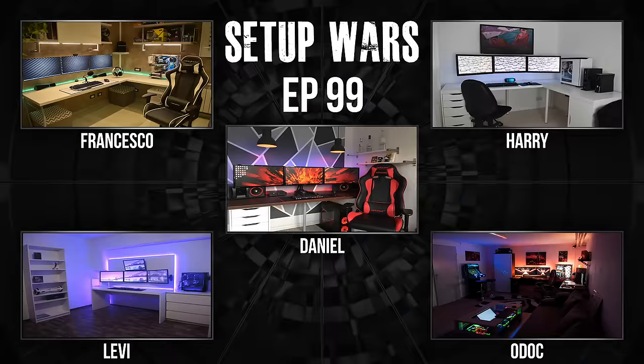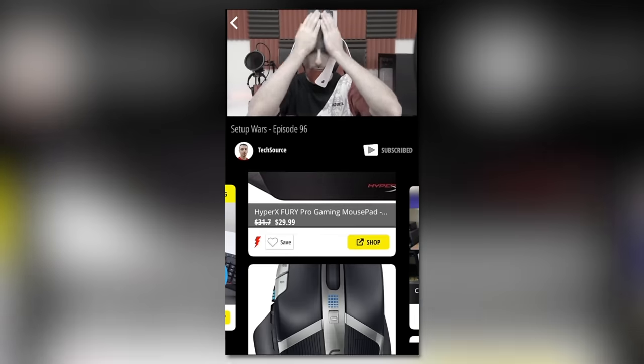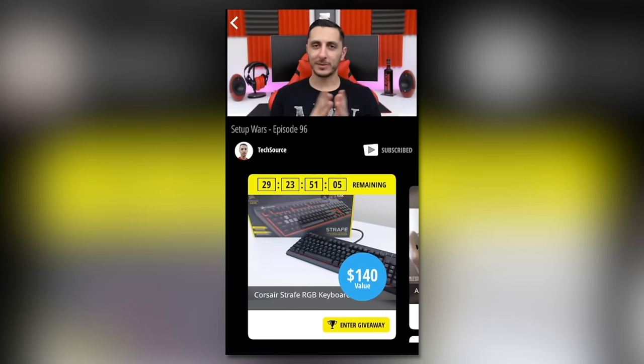That is it for this episode of Setup Wars. Drop your comments below and vote on who you think has the best desk setup. If you vote on the Nice app, four of you will have a chance to win a $25 Amazon gift card — I'll leave a link in the description. Thank you guys so much for watching. You don't want to miss episode 100 — I'm giving away a $1500 setup and you guys can build whatever you want, from the PC to desk, monitor, keyboard, the whole shebang. Anyways, thank you for watching. See you in the next one — later guys.